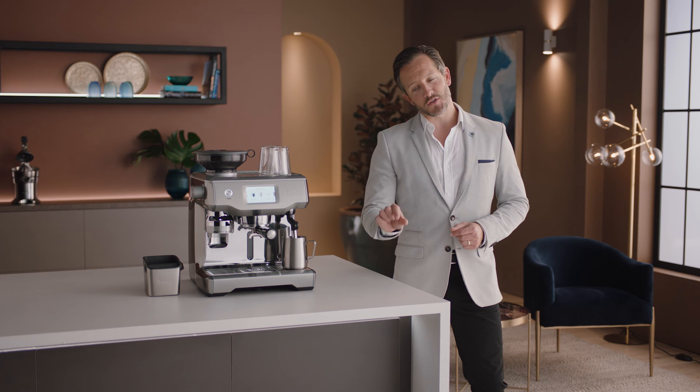Brilliant, Leo. Breville espresso machines take care of everything, so all you need to be aware of is dialing in the grind.